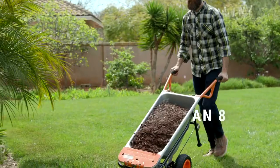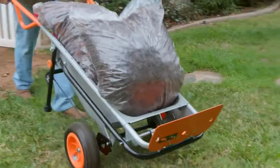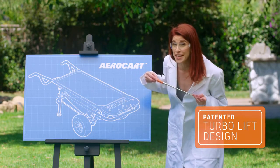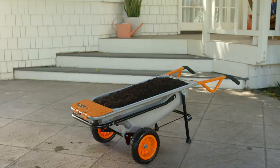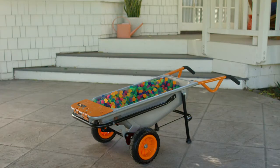Meet the Works AeroCart, an eight-in-one wheelbarrow, yard cart, and dolly that makes light work of heavy loads. The AeroCart's patented turbo lift design adjusts the center of gravity to provide stability and balance, making 200 pounds feel like 17. So you can fill it to the top with dirt, wood chips, dad sodas, mom juice, bricks, bouncy balls, brads.